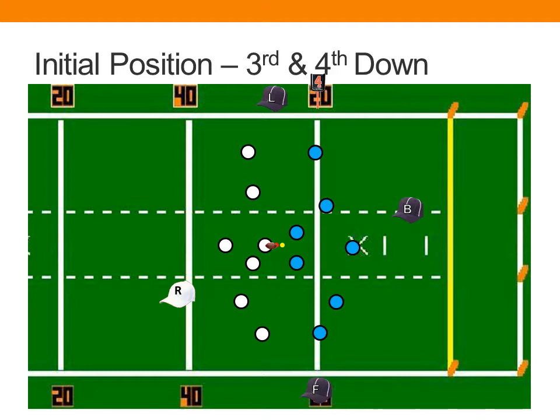Remember, and this is applicable on all downs, that the referee and the line judge count team A or team K, and the field judge and the back judge count team B or team R.